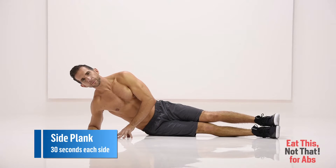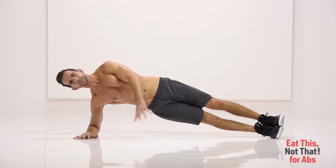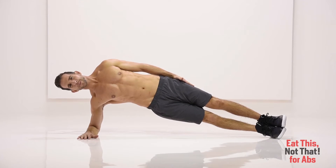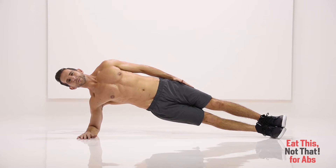Side Plank. Lie on your left side, resting your left forearm on the floor for support. Raise your hips up until your body forms a straight line and brace your abs. Focus on not only pressing up with the side of your obliques that are closest to the floor, but also draw your navel into your spine.